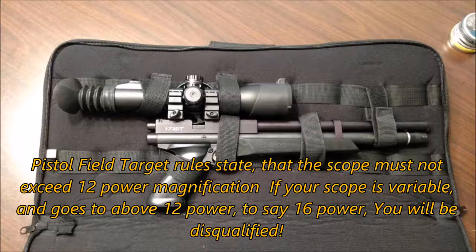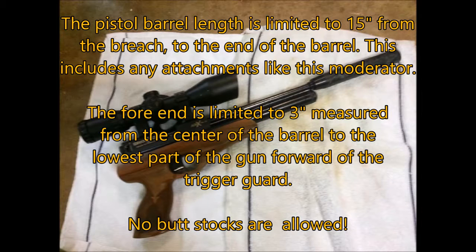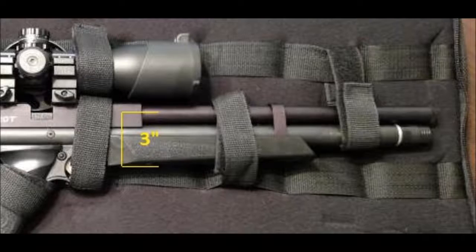In pistol field target, your scope cannot exceed 12 magnification. If it's variable and can go above 12, you will be disqualified. The pistol's barrel is limited to 15 inches overall — that's from the breech to the end of the barrel, including a moderator or anything else that's attached. The forend is limited to 3 inches, measured from the center of the barrel to the lowest part of the gun, forward of the trigger guard. And no butt stocks are allowed on the gun.